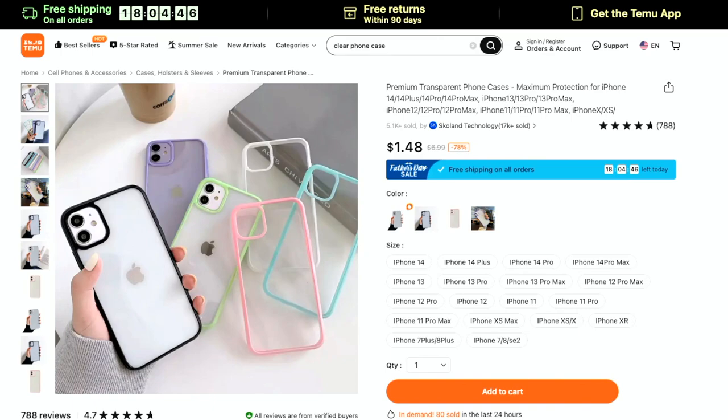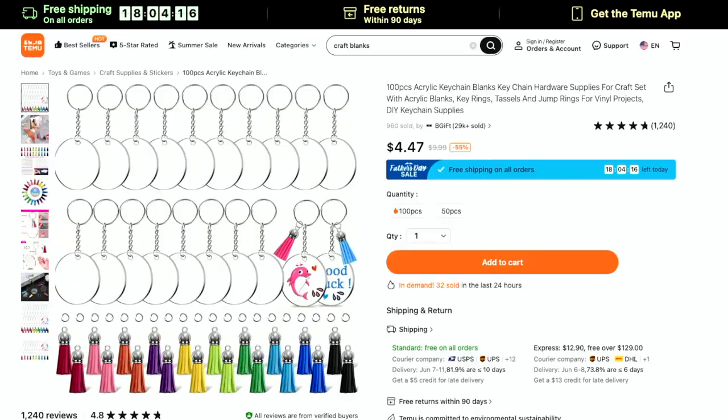Phone cases are the same thing — they love vinyl. You can actually put glitter on these and Mod Podge them. You can do resin, dried flowers with resin, or photos, movie tickets, wristbands — seal these up with some UV resin and make your own type of phone case. The sky's the limit with phone cases. Use print and cut stickers on these. For $1.50, it's kind of a no-brainer.